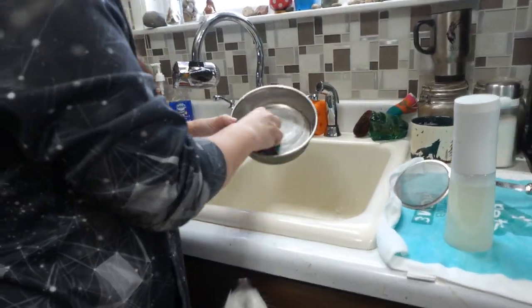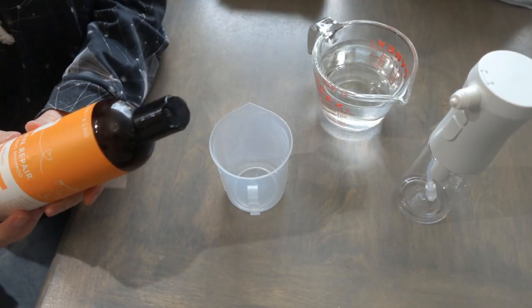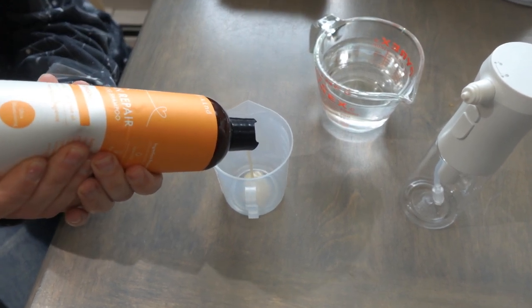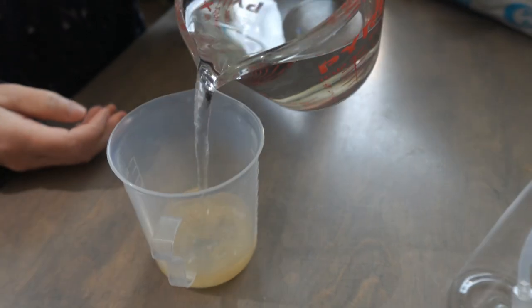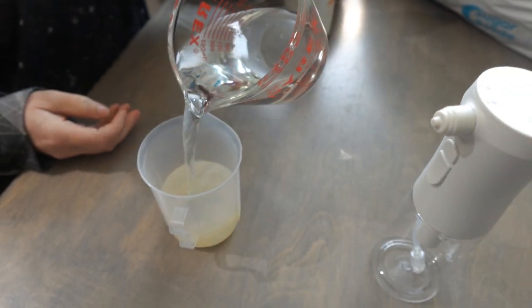If you're using a foam-based soap, you just fill it up and you're good to go. For other soaps, you want to do an 8-part water to 1-part soap mixture. This will help create the foam, and honestly, it's really fun to spray foam to clean your dogs.